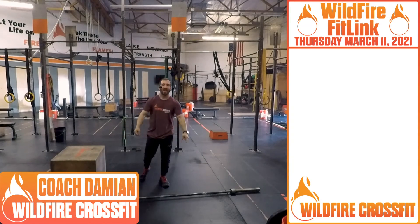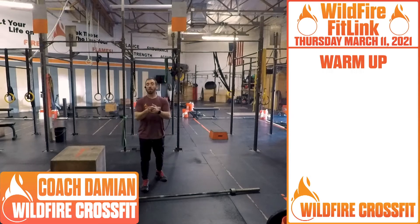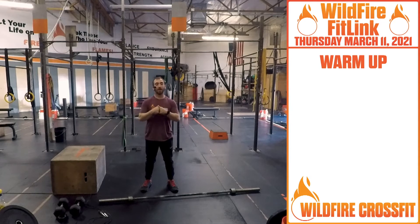What's up, Wildfire? It's me again, Coach Damien here for your Thursday workout. So today we're starting off with a little bit of a Tabata, getting ready for what we got coming.